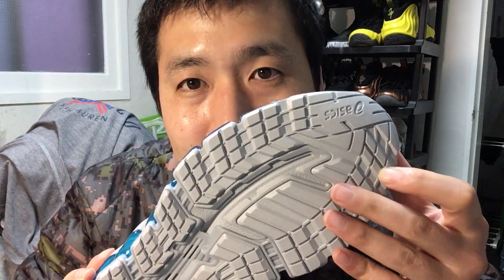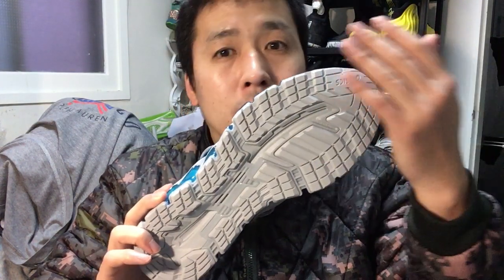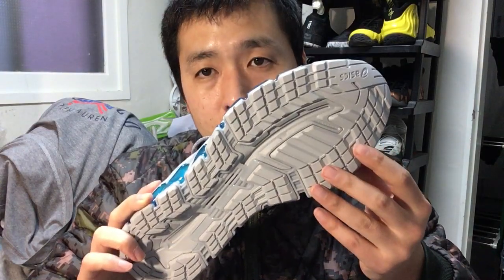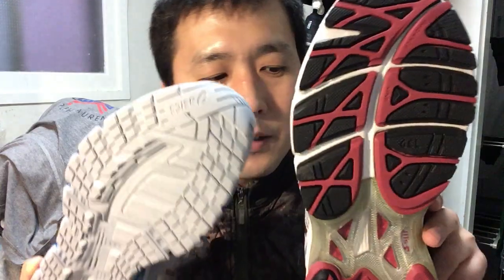Durability — I can't really say for sure. Compared to models like the XL33, which was just simply rubber that erased after a couple of wears, this is definitely a lot more durable. But it's slightly less durable than the 2170s, which has a lot thicker and deeper grooves.